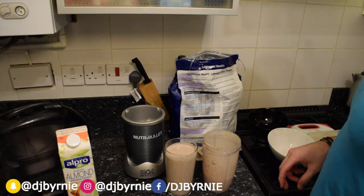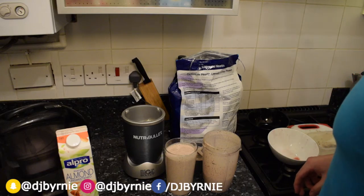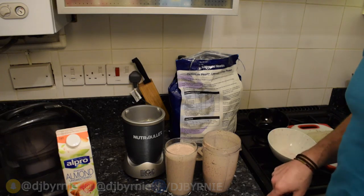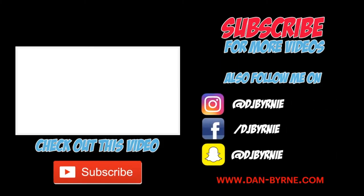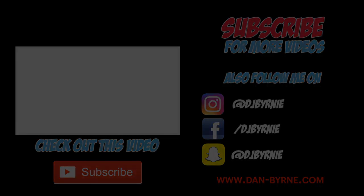Alright YouTube, until next time, see you at the next smoothie recipe. I'll see you at the next smoothie.